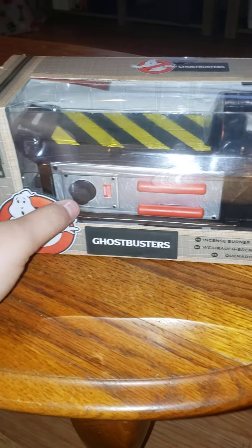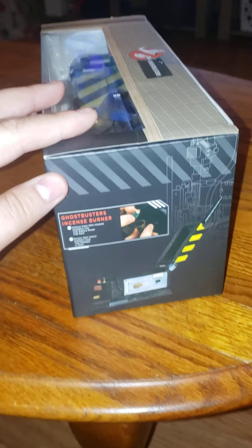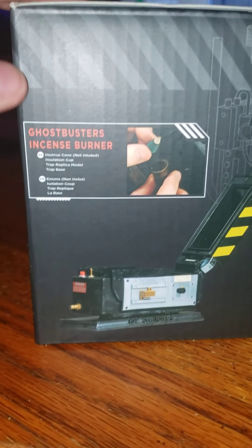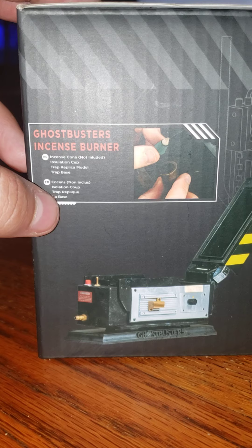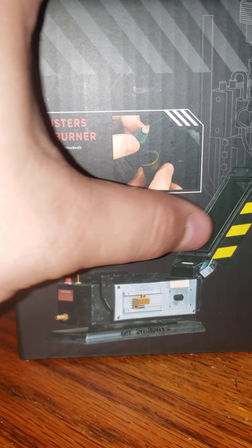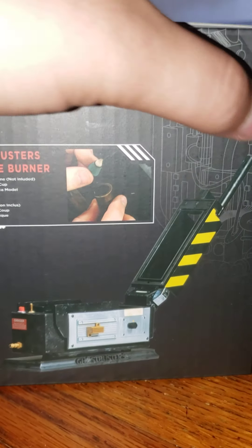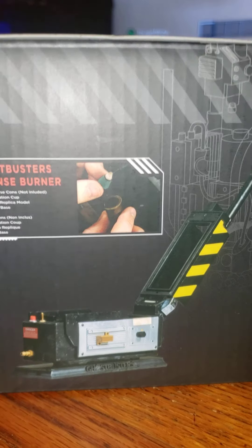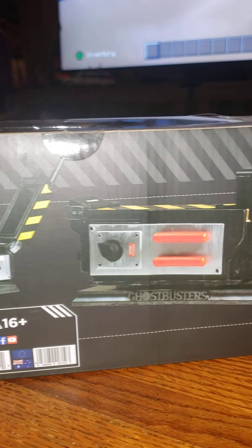It has the ghost logo on this side and it says 'Ghostbusters Incense Burner — incense cone not included.' It shows that it opens up both ways: it opens from the doors itself, and it also just lifts up. Same thing on the back — it shows it opened up and then completely closed.